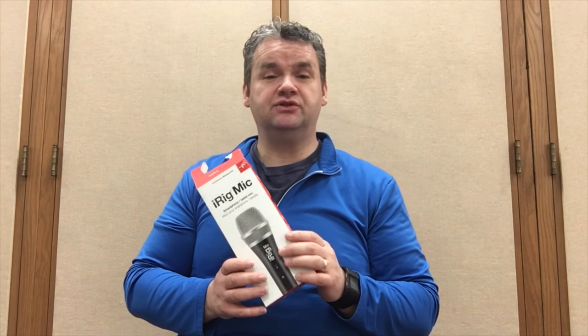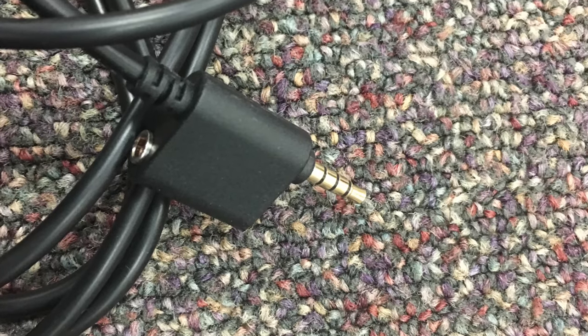I also like the options you get for connecting the microphone to different devices such as an iPhone, iPod, and iPad, because it has a three-ring adapter — take a look. There's also a headphone input, which is pretty cool if you want to hear the live sound that you're recording. I haven't used that yet and I'm not planning to, but it's there if you need it.